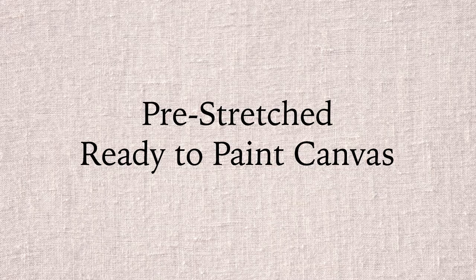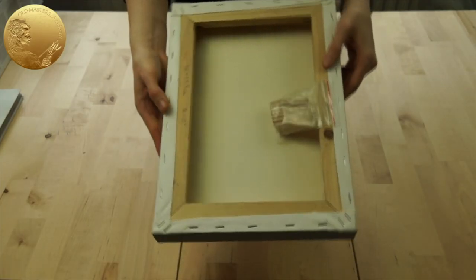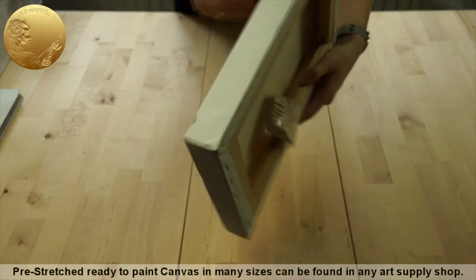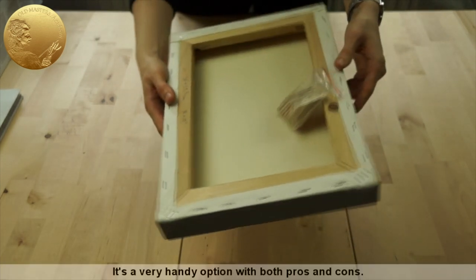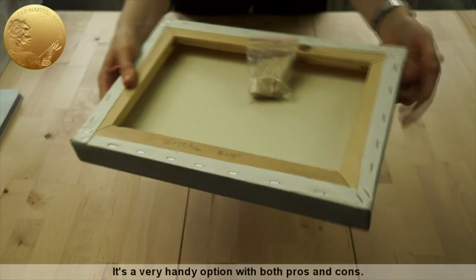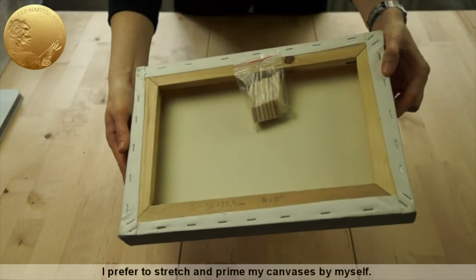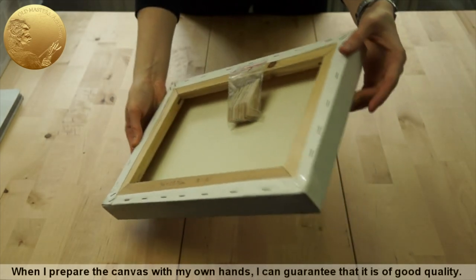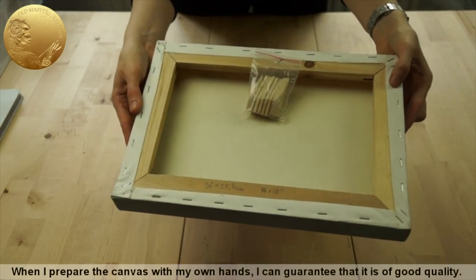Pre-stretched ready-to-paint canvas in many sizes can be found in any art supply shop. It's a very handy option with both pros and cons. I prefer to stretch and prime my canvases myself. When I prepare the canvas with my own hands, I can guarantee that it is of good quality.